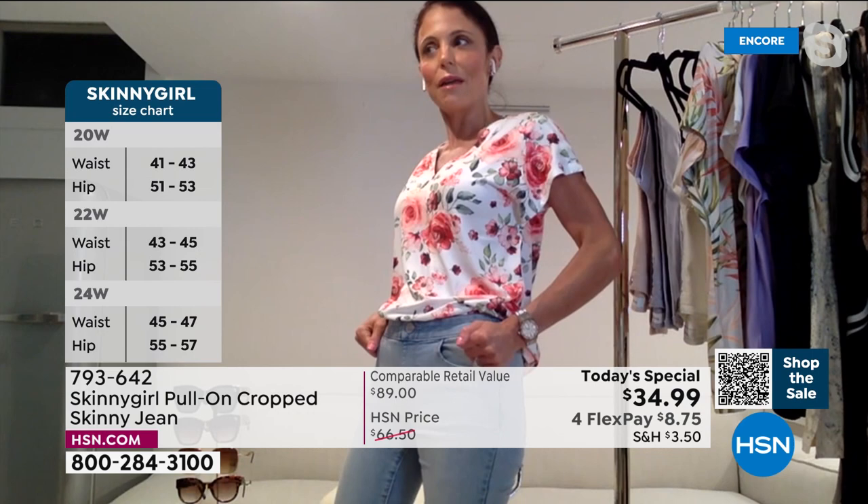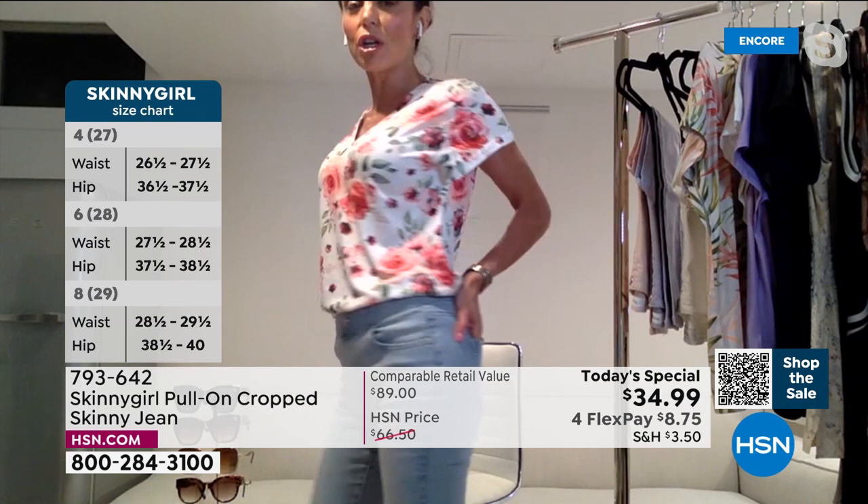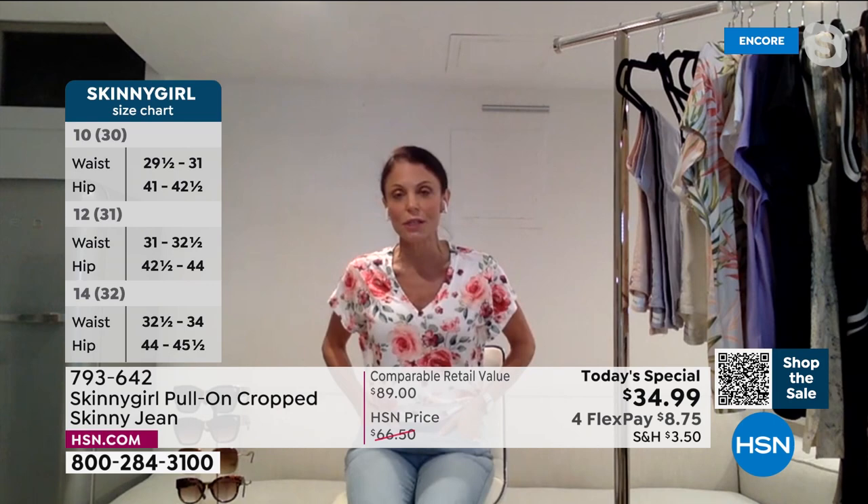They're one of these pairs where you put it on and you're like, are we going to make it? And then all of a sudden they just mold to your body and feel so comfortable. That's why I think they're really unique — they're giving you that function of a legging, but they have the structure, the stretch, and the cuteness of a jean. They're a hybrid. They're very different.